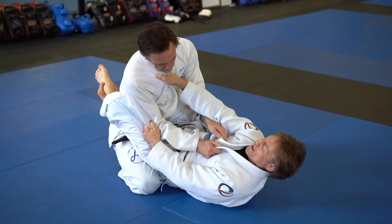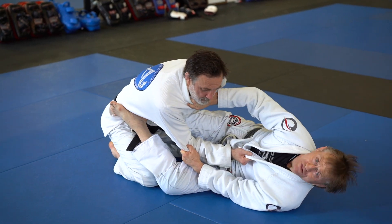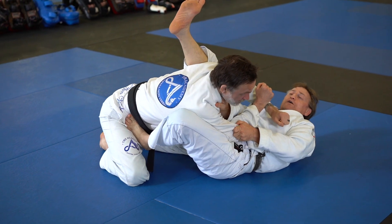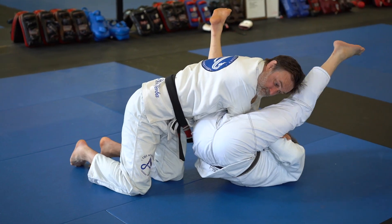Starting from the initial setup of a sweep, as my opponent begins to post, I sidekick with my belly leg — boom — which gets me to this angle, setting me right up for an armbar.